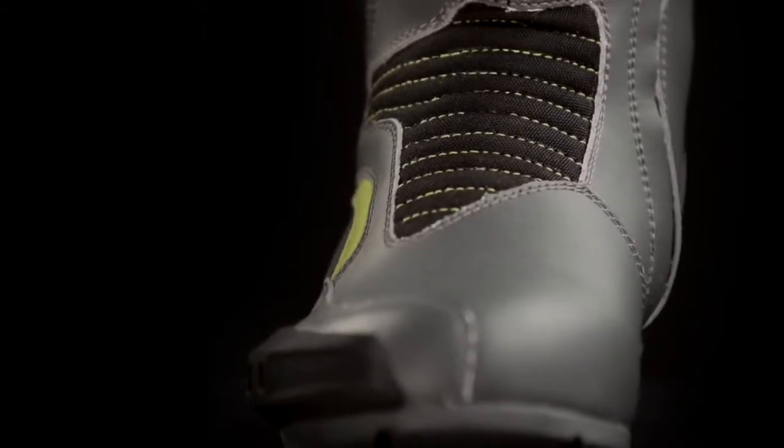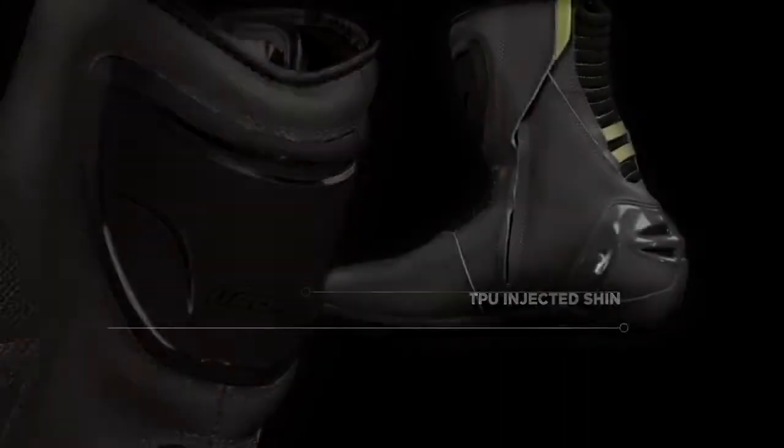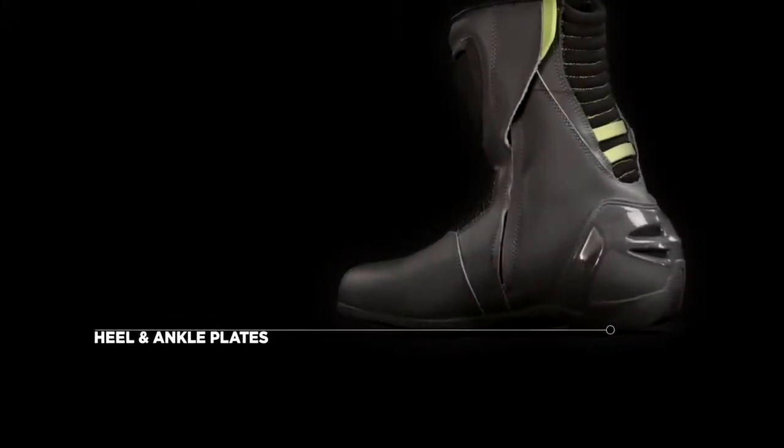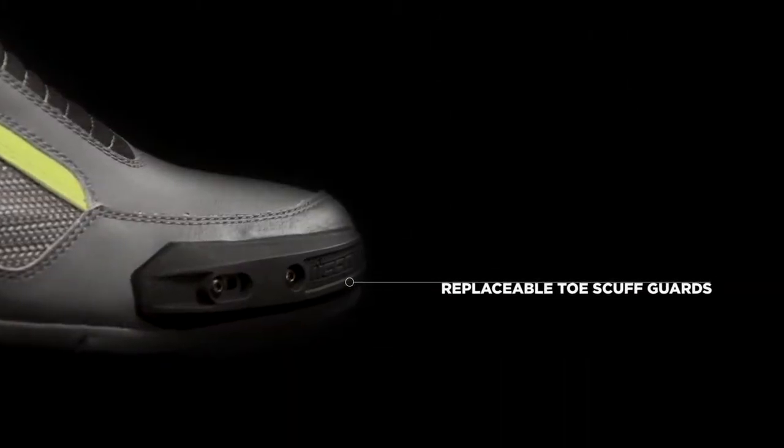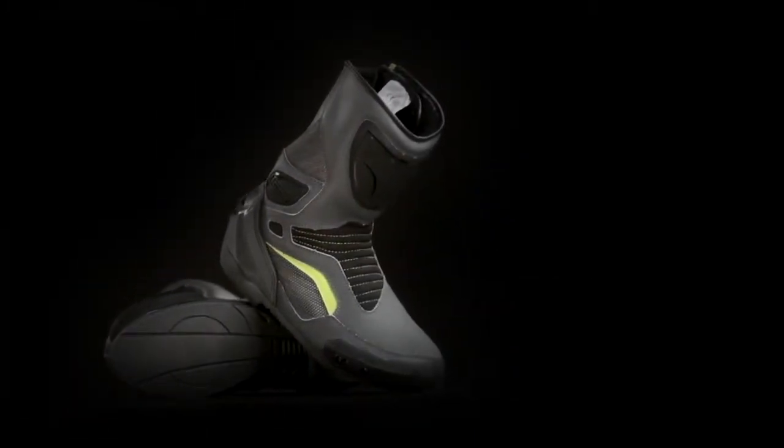Feel is of utmost importance at the limit, and the Overlord Boot delivers while retaining proper reinforcement. The TPU shin, heel, and ankle plates, combined with a replaceable toe scuff guard, prepare the Overlord Boot for duty at the feet of the aggressive Icon Rider.